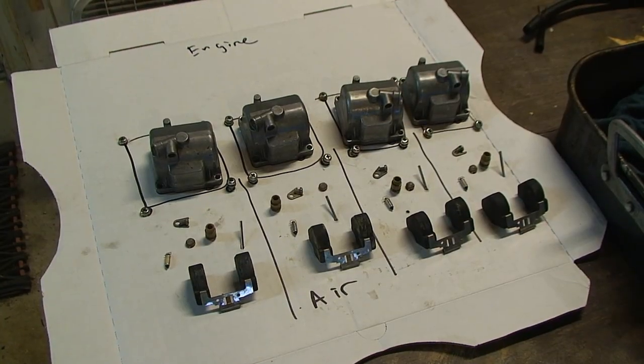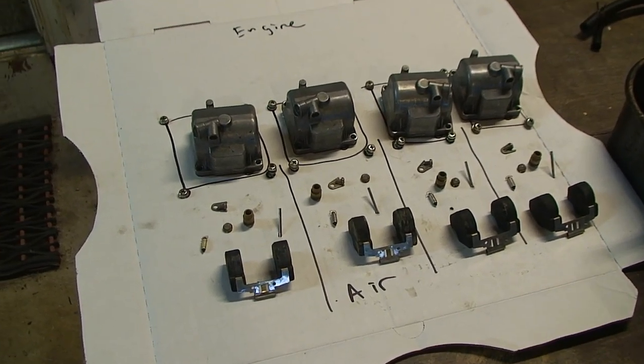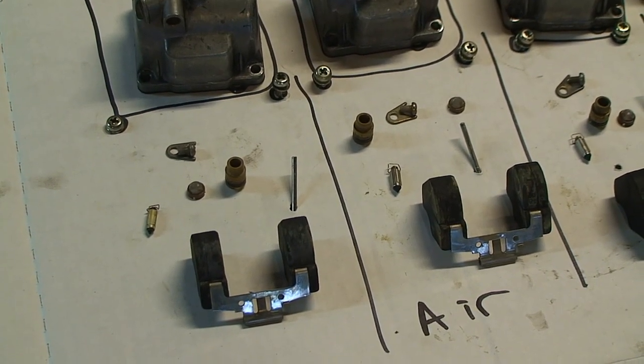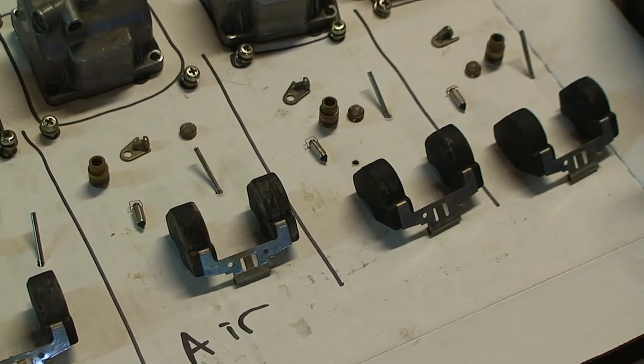So now at this point, your diagram should consist of all of this: the float chambers, the float chamber screws, your floats, your float pins, your float needle valve, and the seat and its retainer.